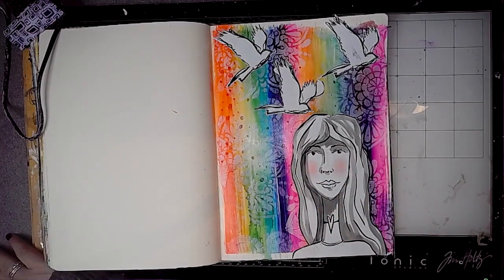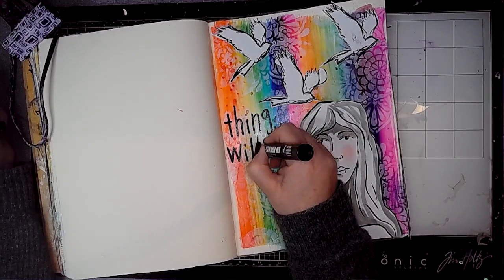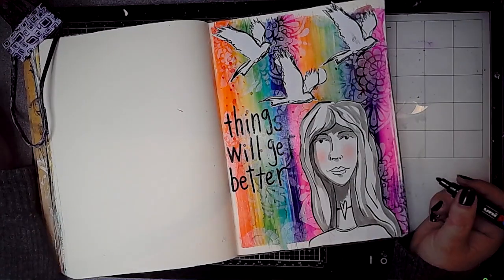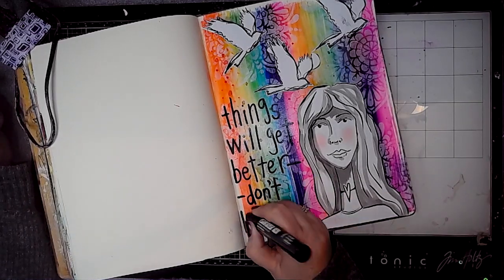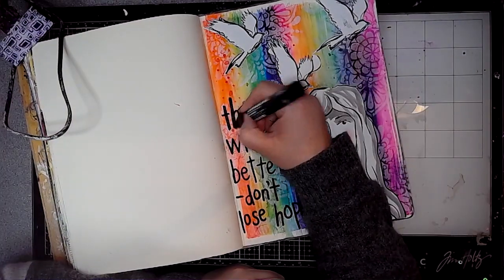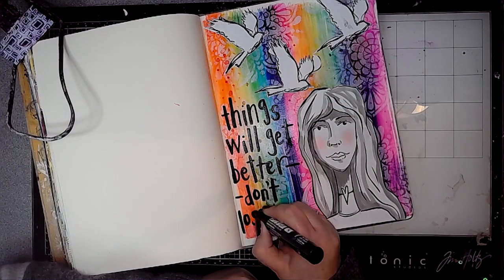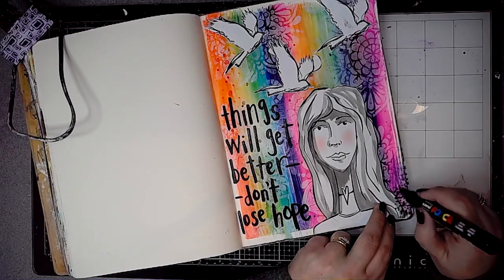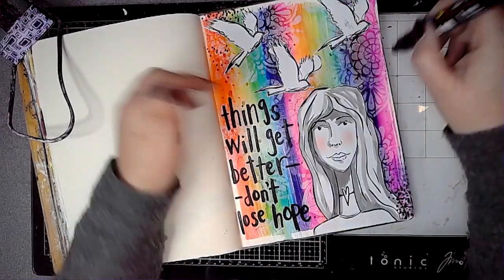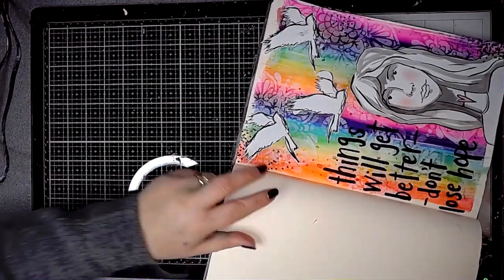And then I'm using the Jane Davenport palette pastels to add a little bit of color to the cheeks, and then it's time for some words. I am using a 5M Posca pen to write my words here: 'things will get better, don't lose hope.' I think it's been tough for everybody, and especially with Christmas being so different, especially for us in the UK. We haven't been able to share it with loved ones as we might have wanted to, but we've had to make the best of what we've got — there's always things to be thankful for.